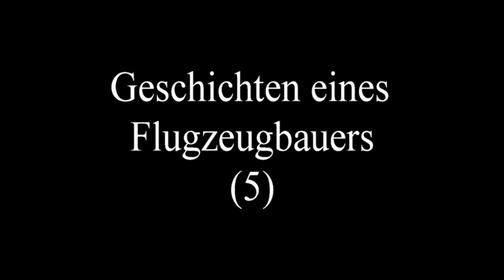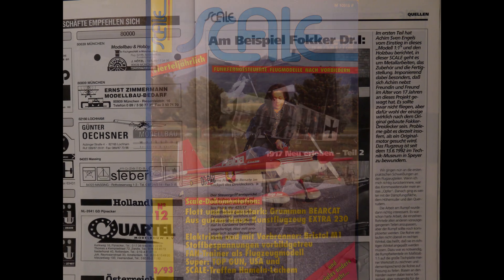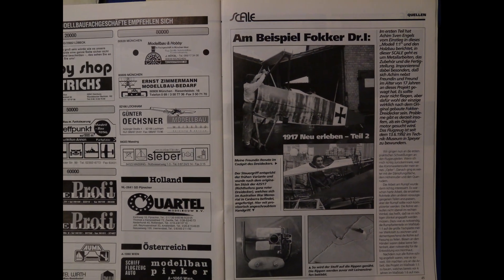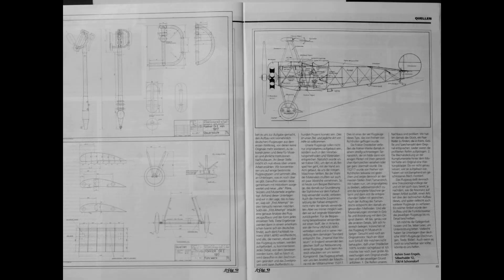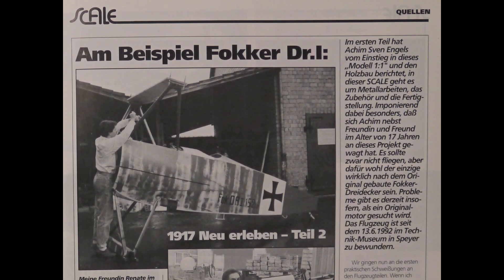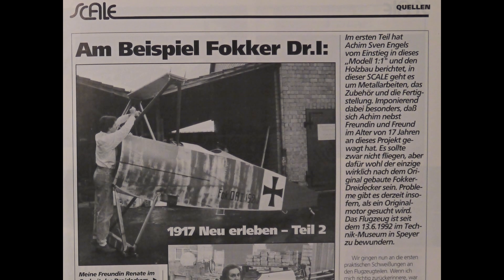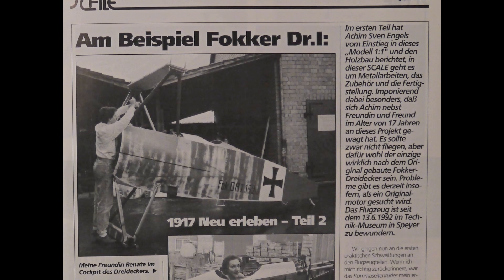Stories of an aircraft builder. SCALE RC Aircraft Magazine, Number 12, Issue 3 of 1993. In the first part, Achim Engels reported on his entry into this one-to-one model and wooden construction. This second part deals with the metalwork, the accessories and the completion.